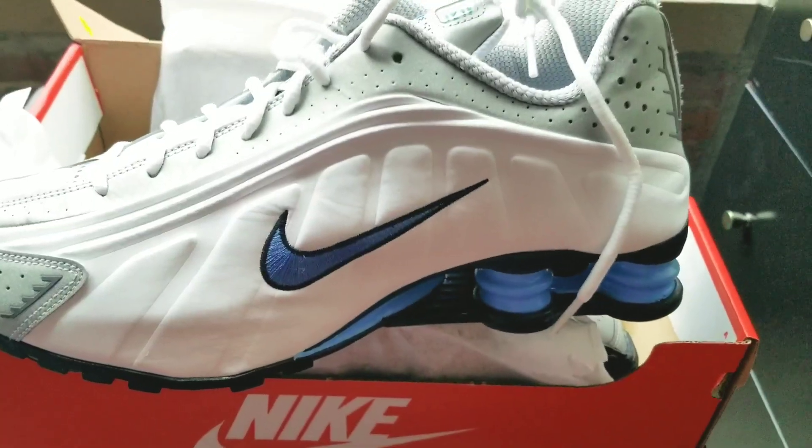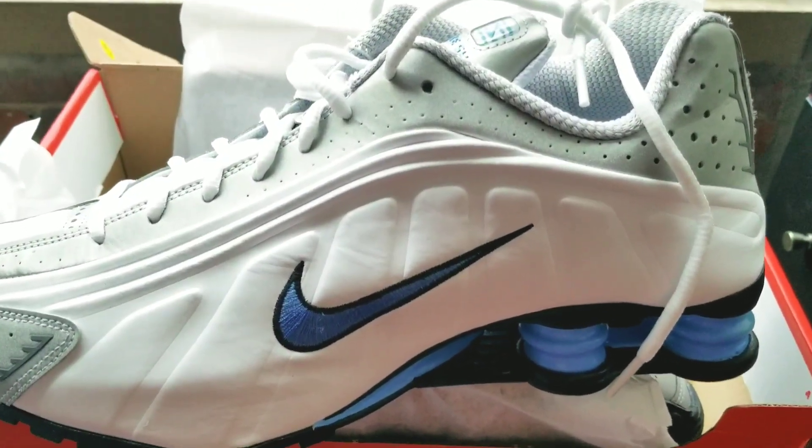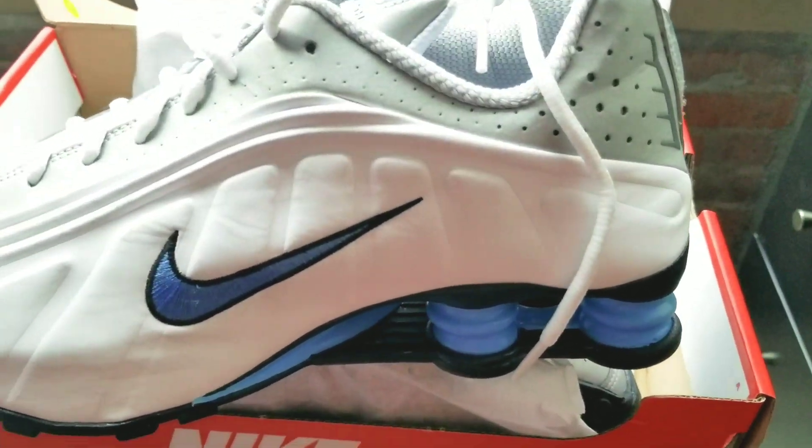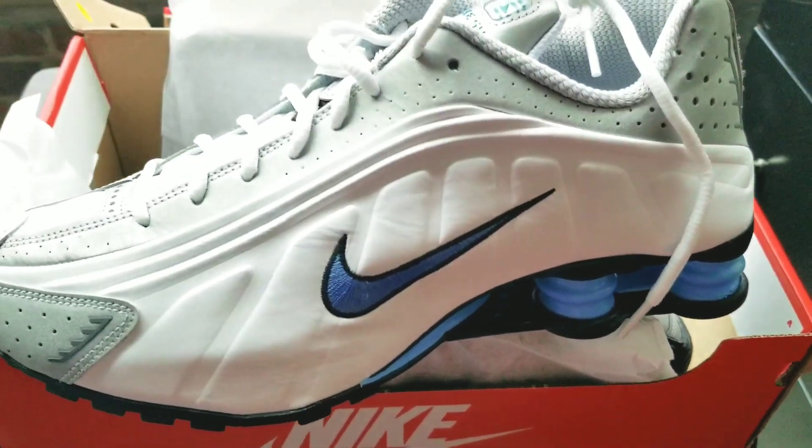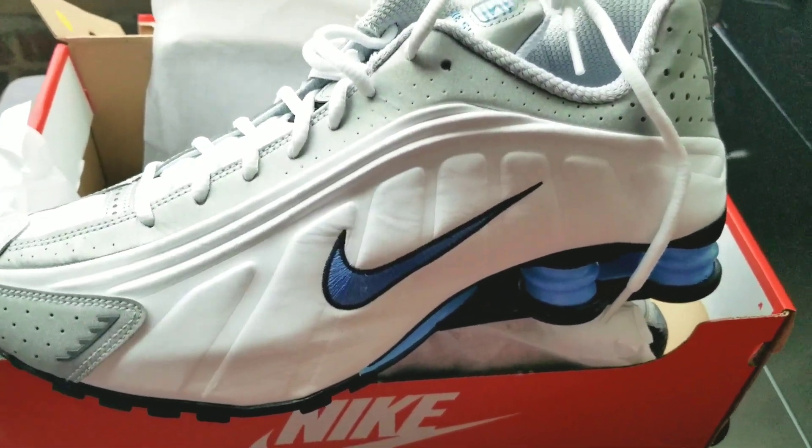I went with the white, silver, and baby blue colorway. These joints are fire — perfect time for summertime. Summertime is right around the corner and I had to grab these.